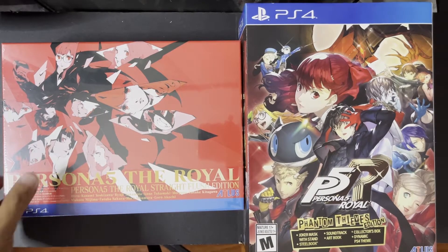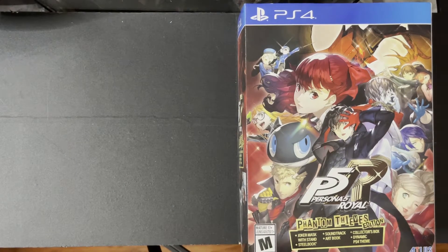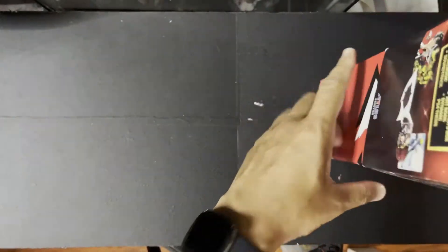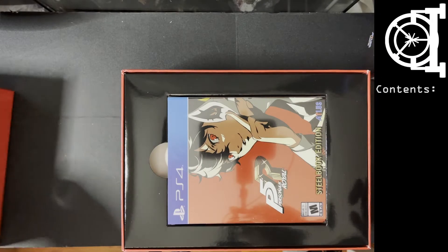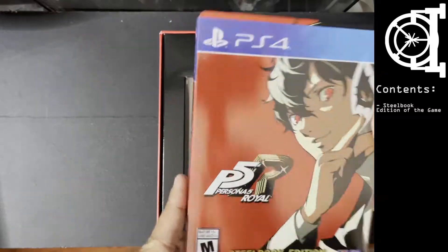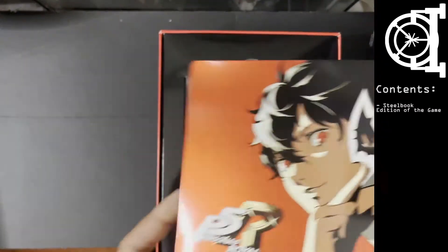Let's start with the US version first. The packaging is nice, it's solid — very clean. First we get the game in a steelbook edition.